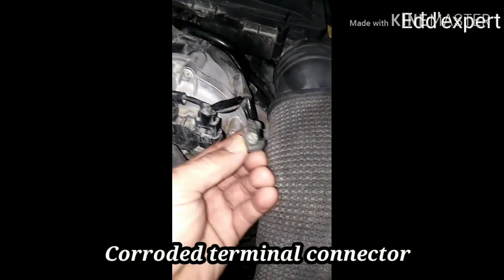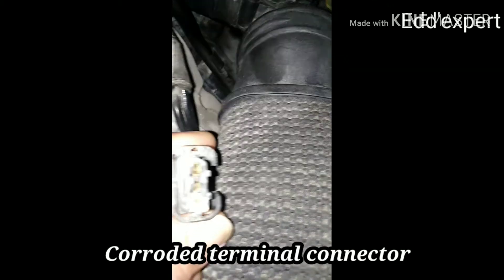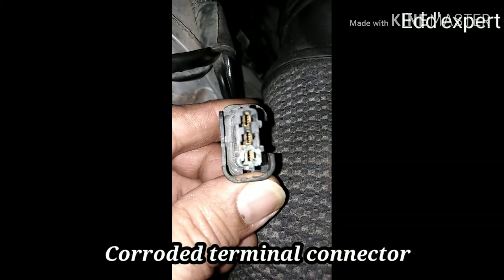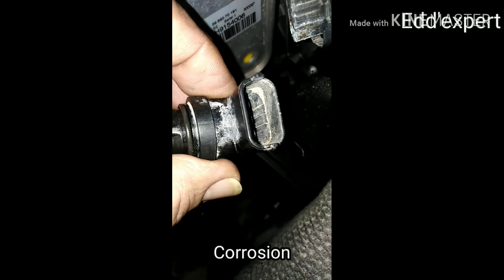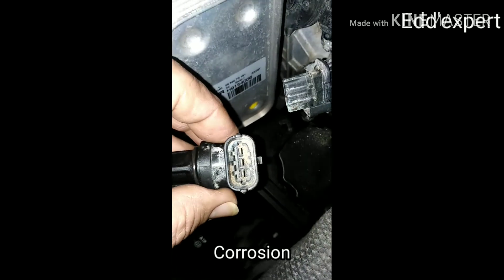Upon diagnosis, I found a corroded terminal. That connector goes to the camshaft sensor. The corroded code mentioned it is on the left-hand side of the cylinder head.